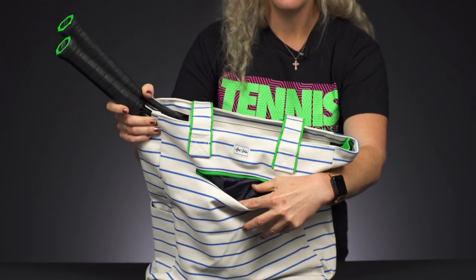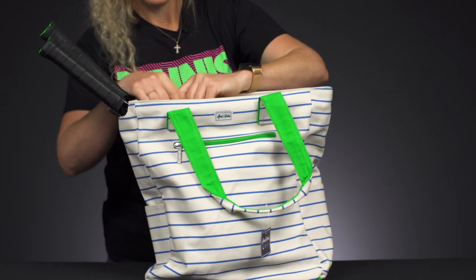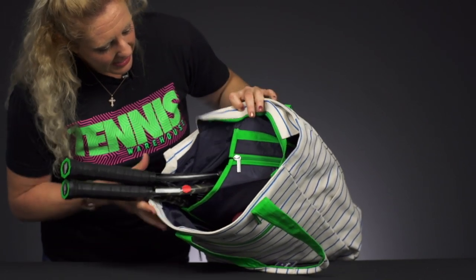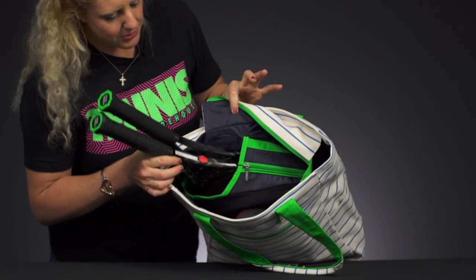Right in front we have a small accessory pocket, perfect for those little items. Opening up the main compartment, you can see there are lots of good storage spaces, including a specific compartment just for your rackets.